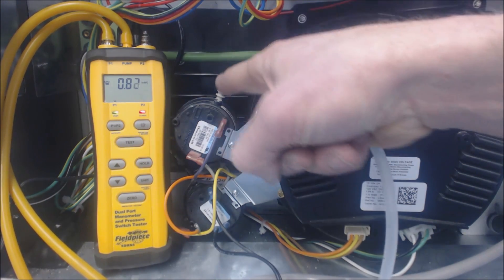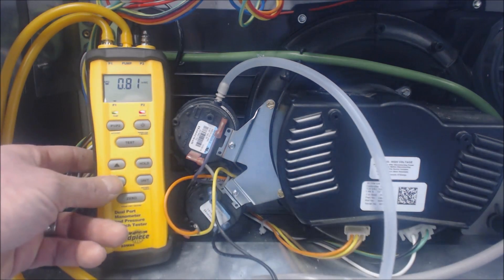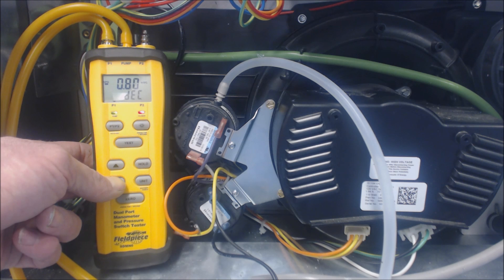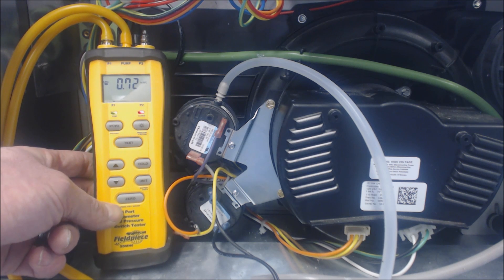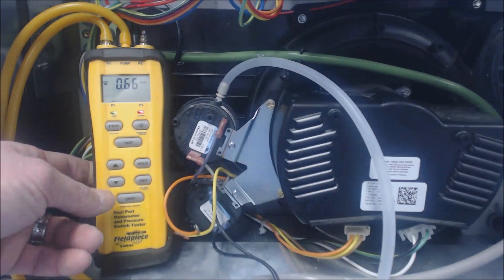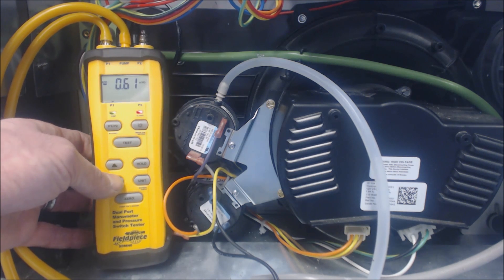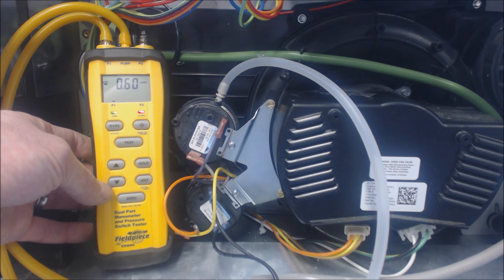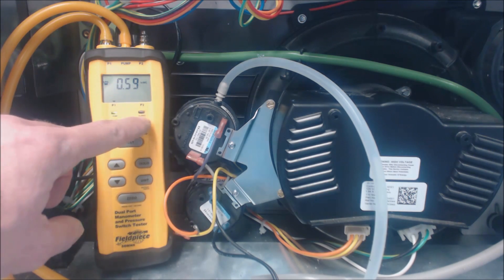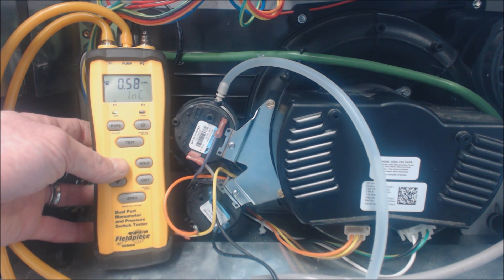We just leave our tube on here since the pressure tube normally connects there and goes through all the pressure switches. This one is 0.60 water column. We can see that we're already closed, which is already a good sign, and we're going to go ahead and decrease. I just wanted to show how this instrument works and how to test pressure switches if you're concerned about a misdiagnosis. At 0.60 when we were decreasing, the pressure switch opened. Now we'll turn it up and it's going to close.